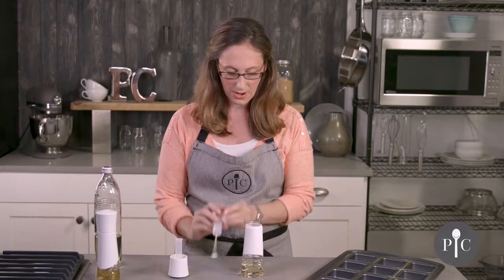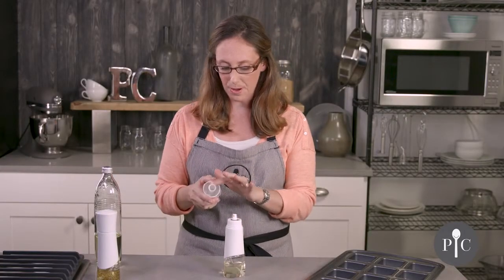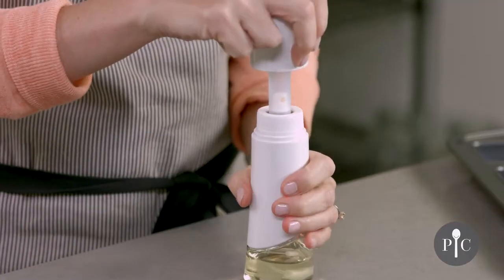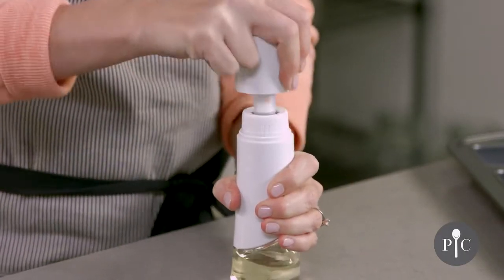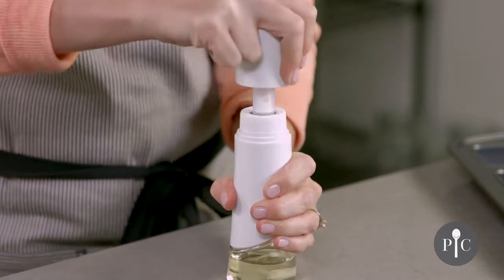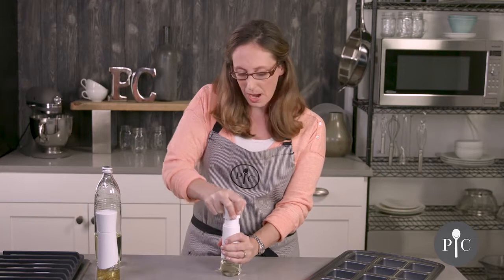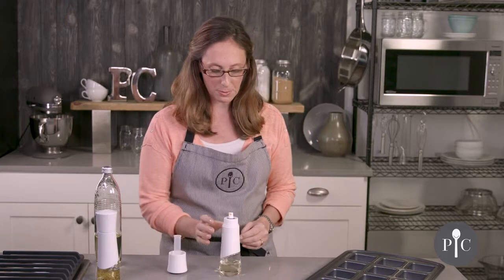Let's go ahead and put this on. We also have the cap and the pumping tube, so we're going to go ahead and pump about 10 to 15 times. You want to pump until there's a strong resistance felt. Now if the bottle is more full it may take less pumps, and if the oil is close to the bottom then it may require more pumps.